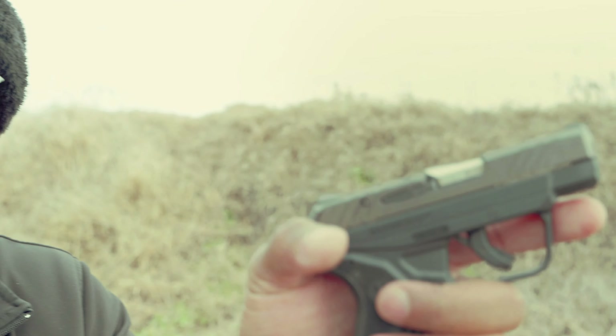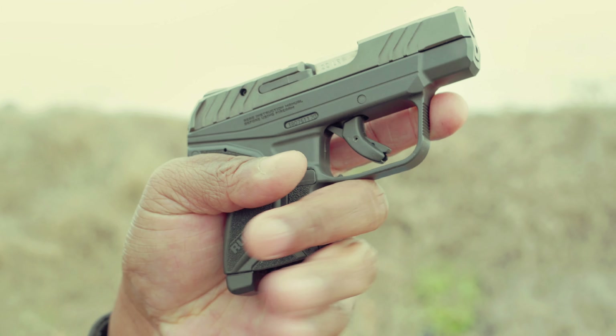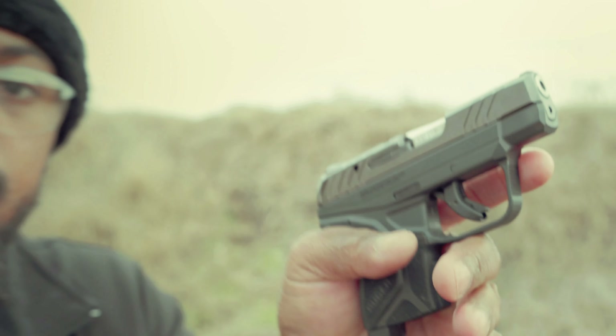I would have liked to see some adjustable sights on this thing, because at this distance I'm pretty sure I'm gonna have to aim maybe an inch or two over the top of the plates. It's very small. The trigger's good — I will give you that. The trigger is good, very decent break on it. I don't want to dry fire it because it's not good to dry fire 22s, but you can just see how small it is.